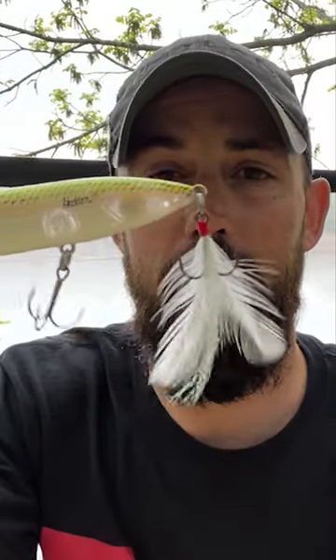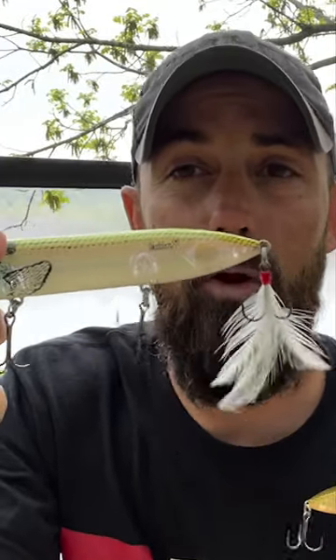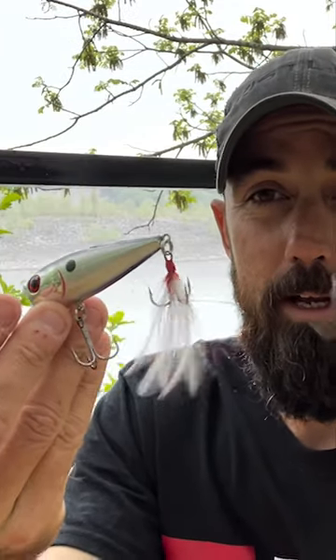Some of your spooks already come like that — this is the great big super spook — some of them will already come with a feather, some of them won't. If they don't, sometimes not having it on there works great and you don't need to do it, but you always want to add a feather treble hook in my opinion. You get a few more bites like that. Get your white, get your chartreuse.